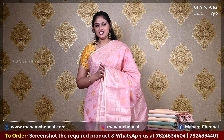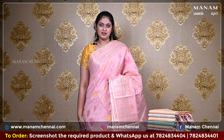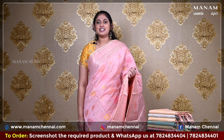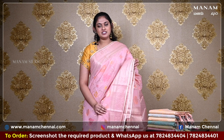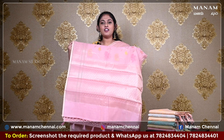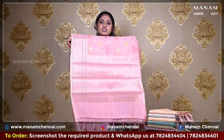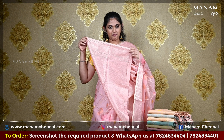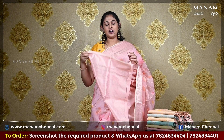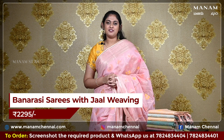Moving on to the next shade, this pastel pink saree with multi-colour floral jaal weaving all over the body. This is a banarasi chanderi saree. For the borders, we have a double-sided jaal weaving border. For the pallu, we have a running pallu with zari weaving at the bottom and it also comes with some lovely tassels. For the blouse, we have the same pink colour blouse with zari work on it, and this saree is priced at Rs. 2295 only.